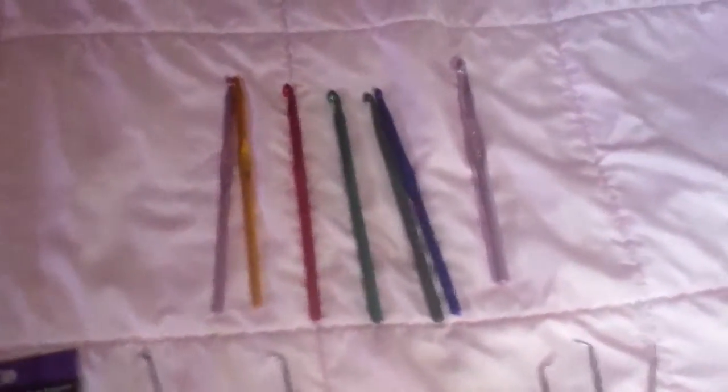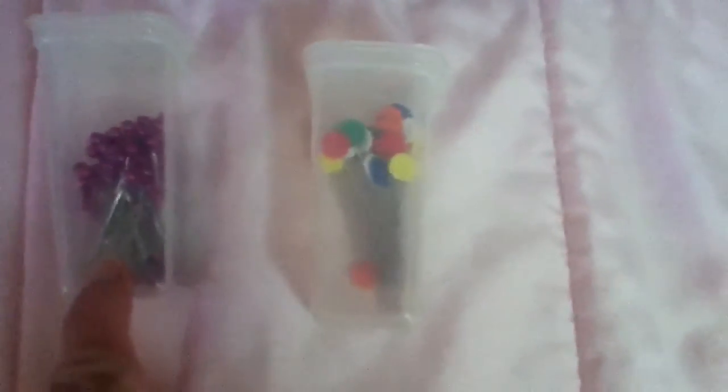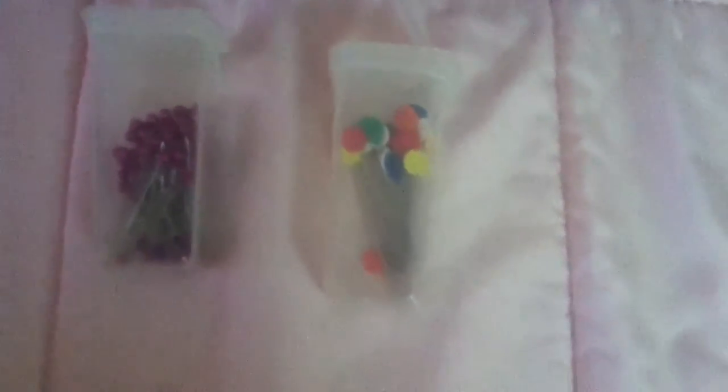And then when I have to do the waistline I use these pins. I love these and highly recommend them — with the colored tops you can see where your pin is. I would suggest you get these, so when you're doing the hem or the waistline you always know where they are.